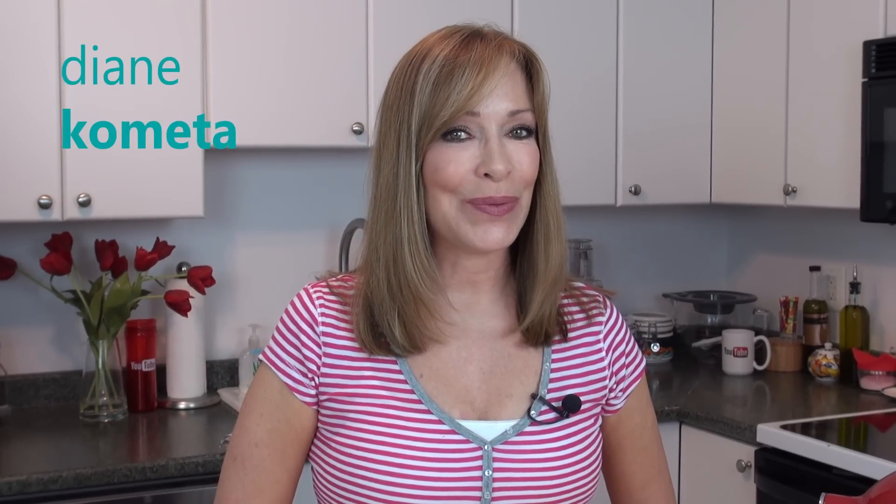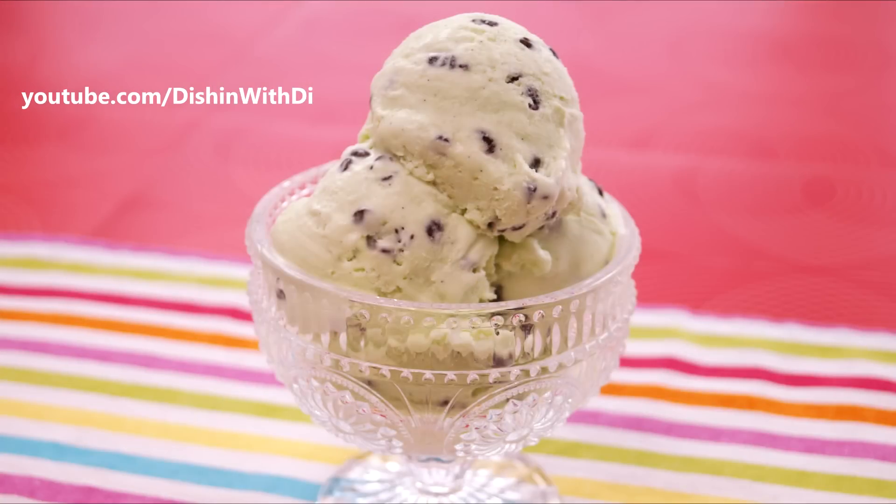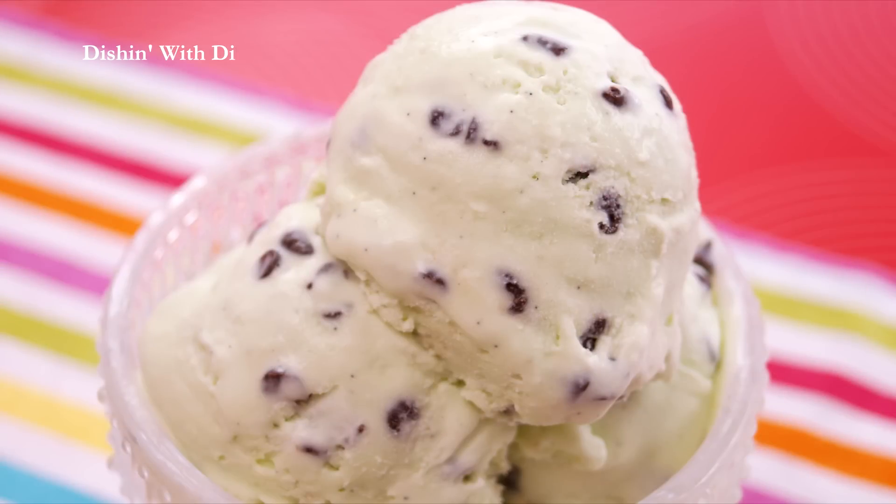I'm Diane Cometa, and today on Dishin' with Dye, I'm going to show you how to make mint chocolate chip ice cream without using an ice cream maker. This is the perfect combination — mint and chocolate — and this is a really simple way to make ice cream. So let me show you what you need, and we'll get started.